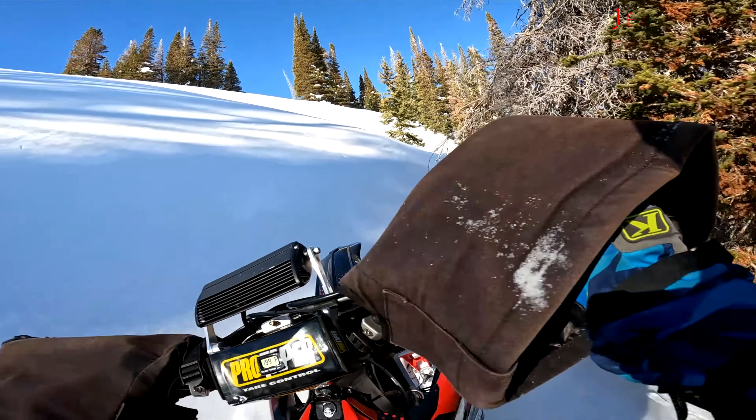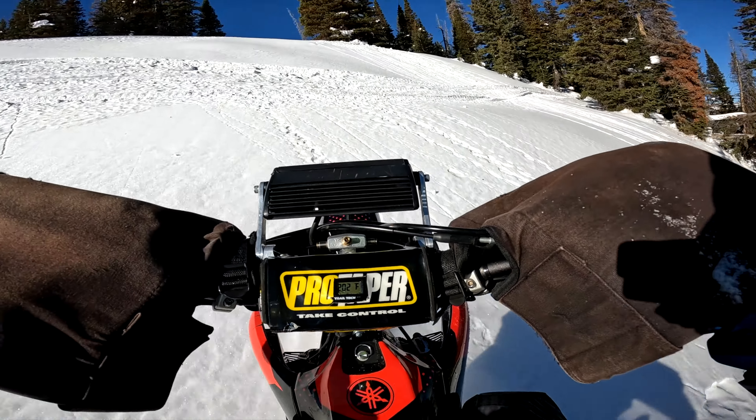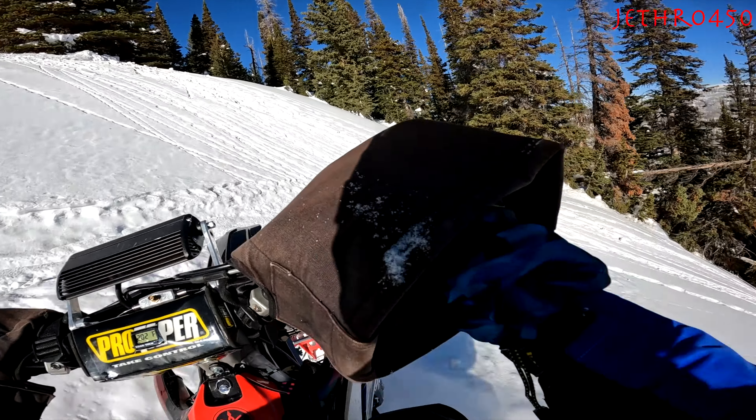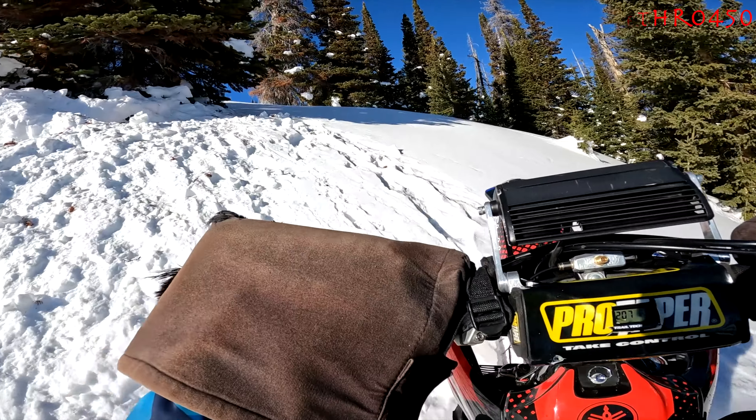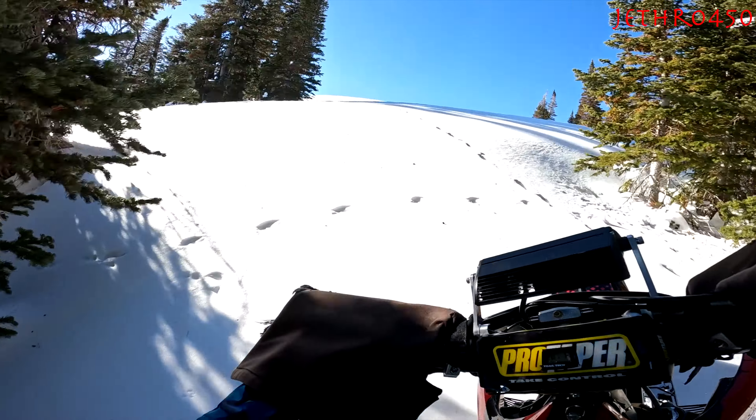Here's one more good steep climb. I didn't feel like holding it absolutely wide open, so I let off and went off to the side a little bit. After we played in the steep pines, we rolled over the ridge.